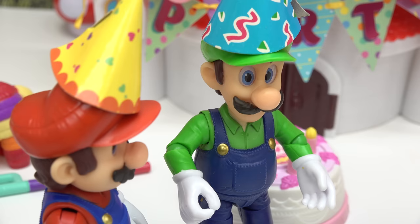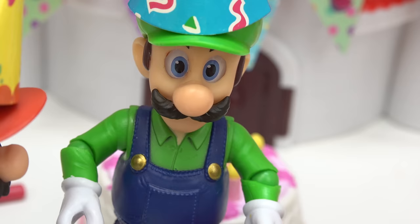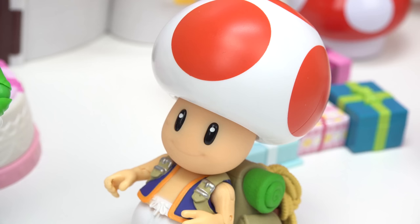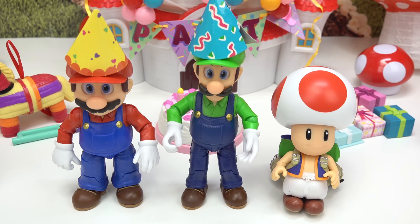Oh wait, Luigi, did you grab the gift? No, I thought you bought the gift. No, I was busy working all day. So I'm not alone on the no gift part. Can you help us make Princess Peach a gift?